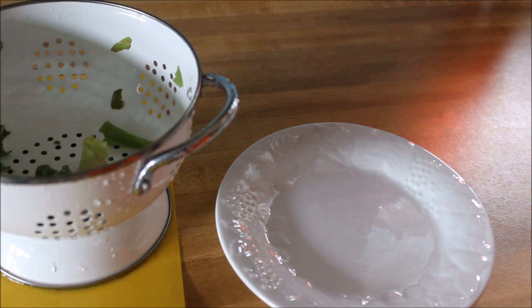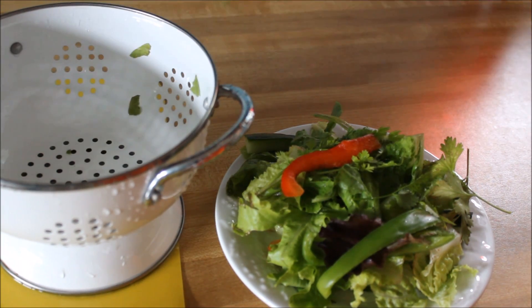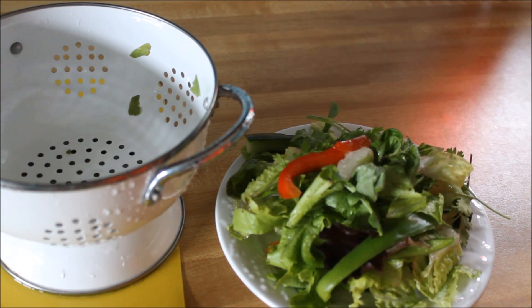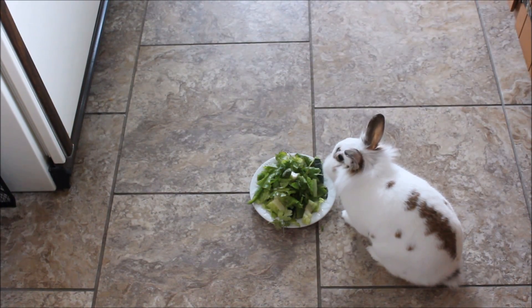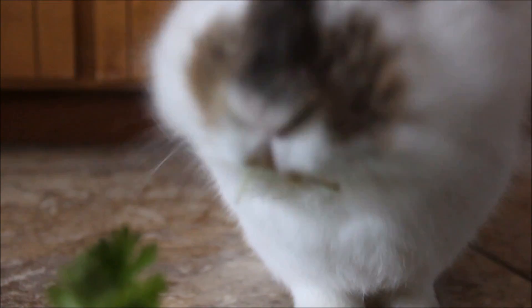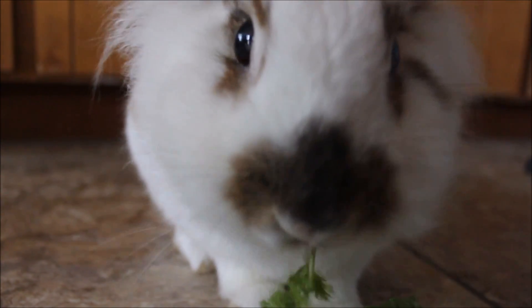Then I put everything on a plate. Usually I hand feed her some of it, but sometimes if I don't have time or I'm running out the door, I just put it on a plate and give it to her. Rosie's pretty good — she usually eats every single one of her veggies, and she eats a lot, so she's a good rabbit that way.